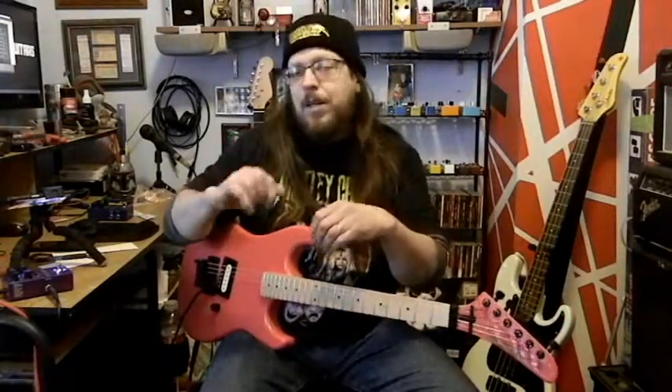Definitely a lot of versatility in the amps. You can tweak all the knobs on them and make them sound the way you want. Very, very cool, versatile pedal.